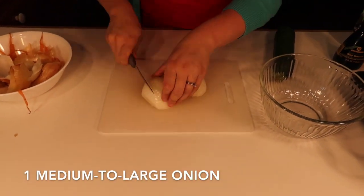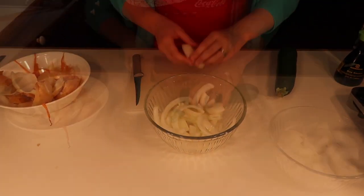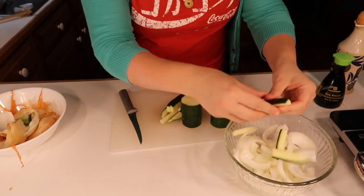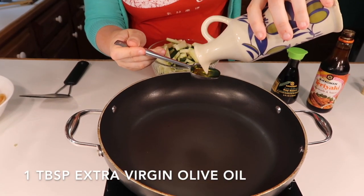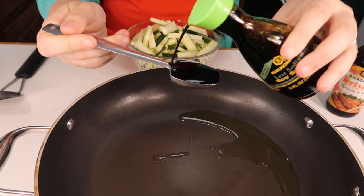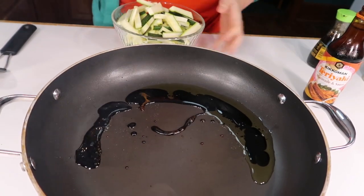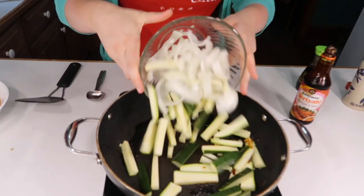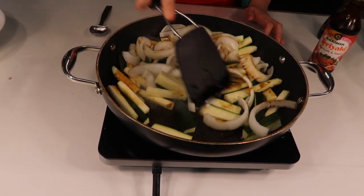Let's get started. I've got my pan on just a little bit below high, and I'm going to go ahead and add in my olive oil, the soy sauce, and the teriyaki sauce. Looks like it's getting pretty hot pretty quick — we're almost ready to go.